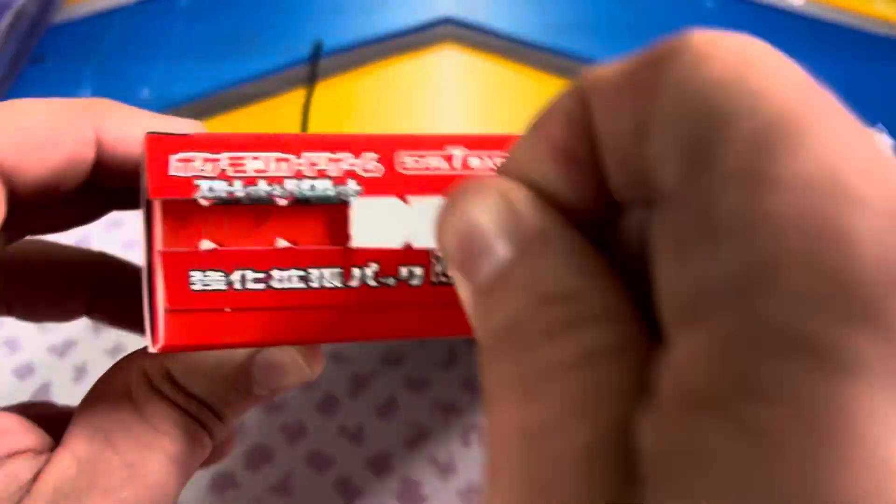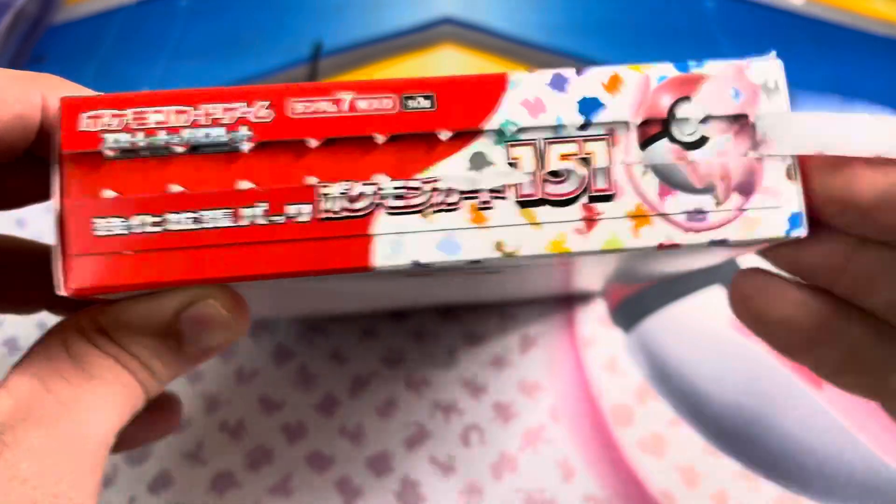Some card shops are selling Japanese 151 booster boxes without any shrink. Can you trust it? First, you have to make sure there's a pull tag. The bootleg boxes will be the old clamshells.